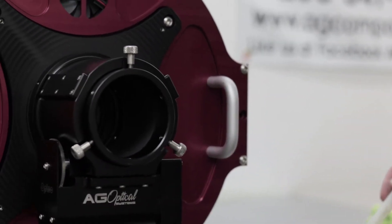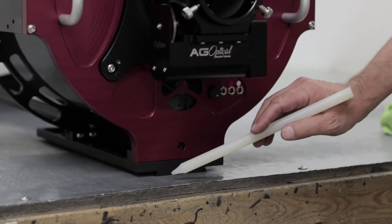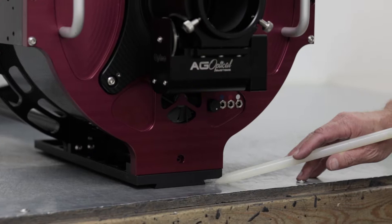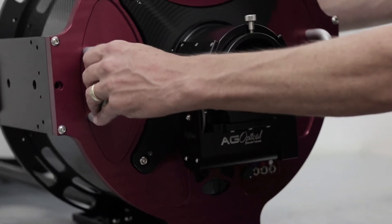There are also two or three screws on the bottom of the mount dovetail plate that will need to be removed, and I recommend that you remove these by moving the scope over on its side to gain access to them.